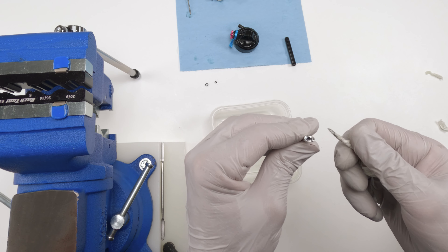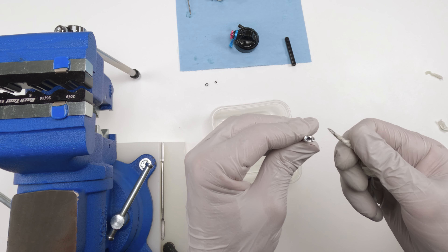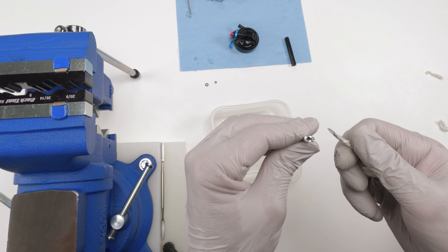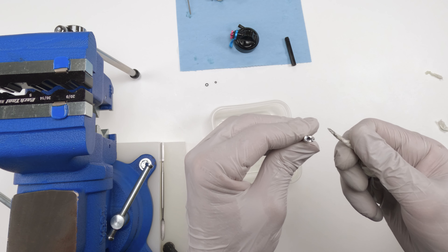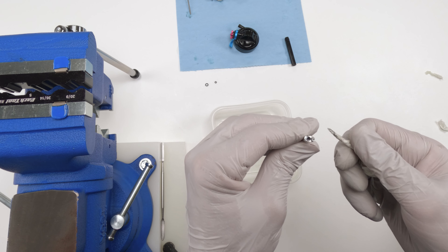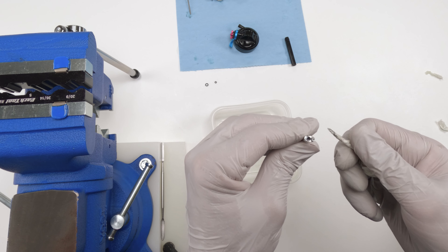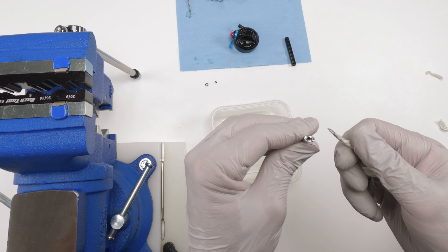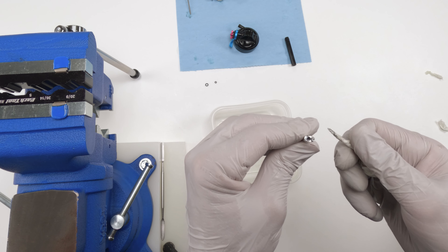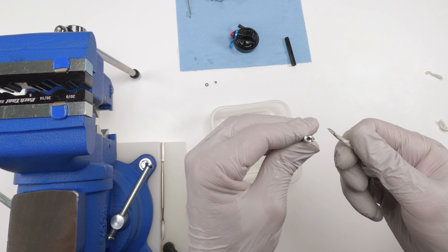Next we take apart all the dials — this is optional. If you don't have any issue with your dials, you don't have to do this. Take the 1.5mm Allen and remove the top screw, angling it out so it pops out. Watch out: there's a spring and a ball in here. Take it out carefully — there's a lot of grease, not too much dirt. Remove the ball and the spring with a pick.